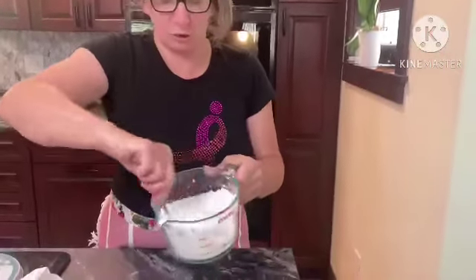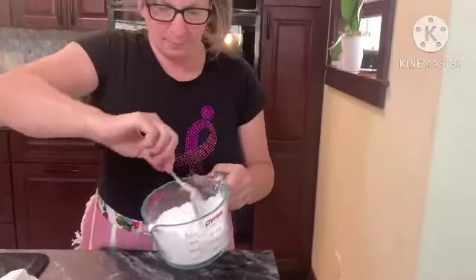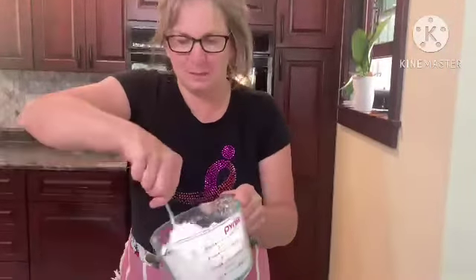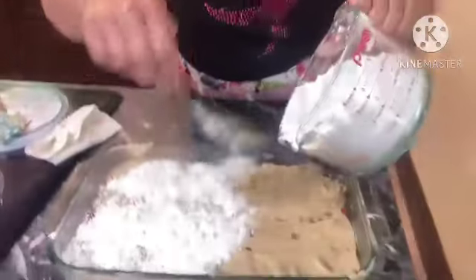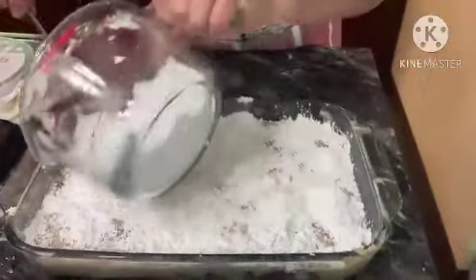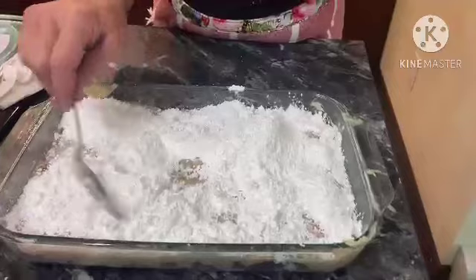We have two cups of powdered sugar and two tablespoons of cornstarch. Mix those together, fluff them up a little bit, and then we're going to sprinkle and spread this mixture over the top of the batter.